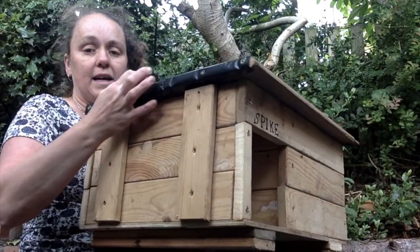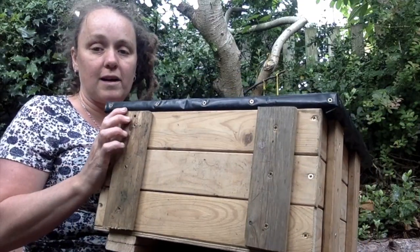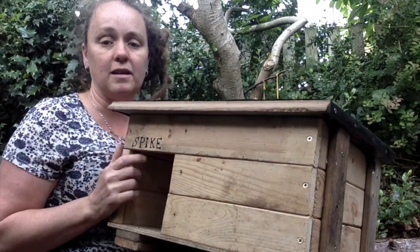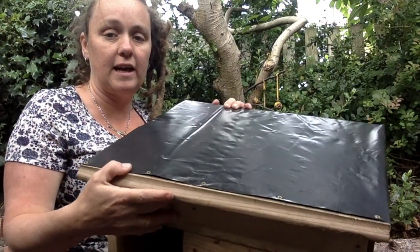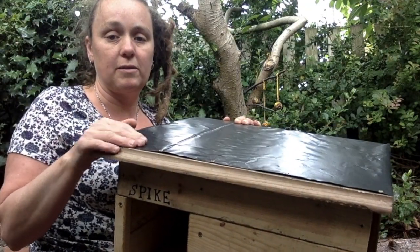Each side is made just out of planks of wood that are battened together — you can see all the way around. It's joined just like a really big box, around 40 centimetres long is what you're looking for. And then the roof here — I've put a layer of damp proof plastic on so it'll keep the rain out hopefully.